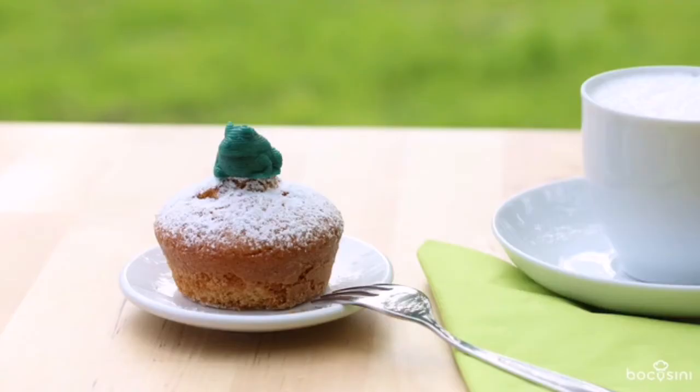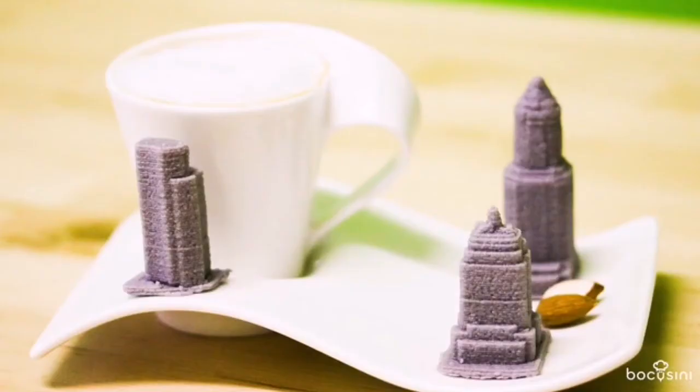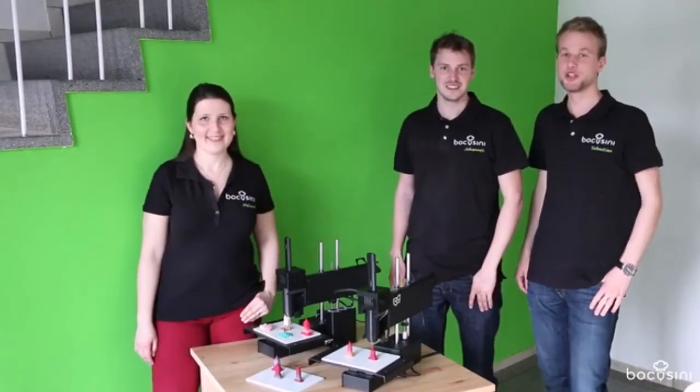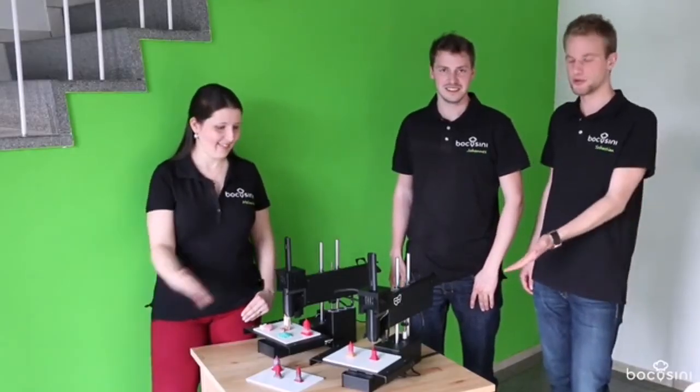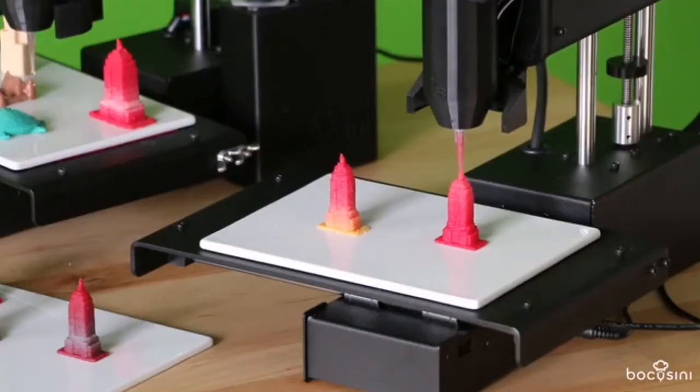Join the Bocosini food printing community as a follower, user or pro. If you want to be one of the world's first people getting this great tool, order it now. We need your support to bring Bocosini to reality. Hope you will join us. Thank you very much.